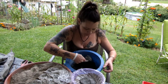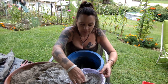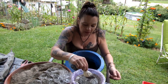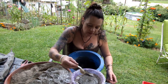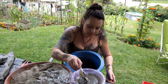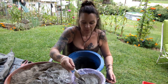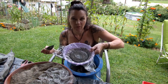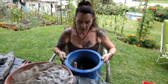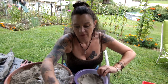Then I take my concrete and plop it in. You just make it as big as you want the top of it. I'm making a tiny one. Then I make a little divot in the middle - just like that. That's all you do. Very easy, very simple.